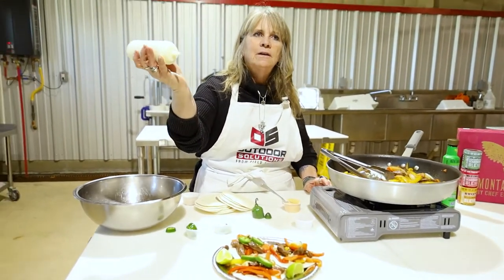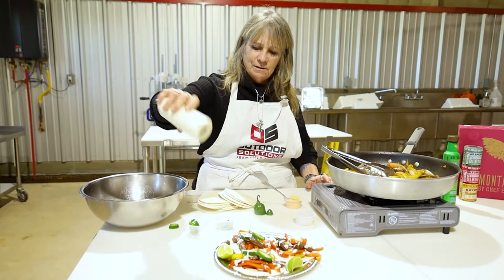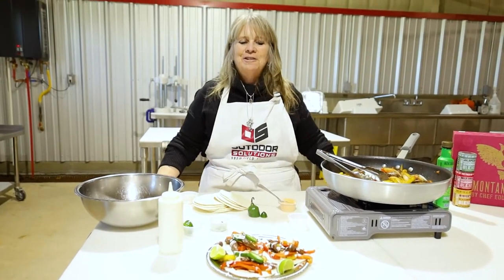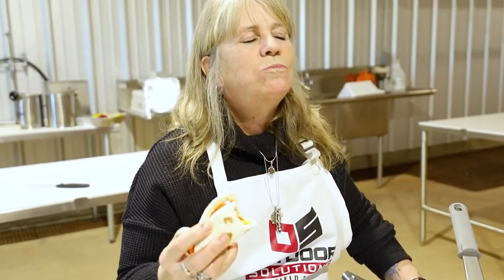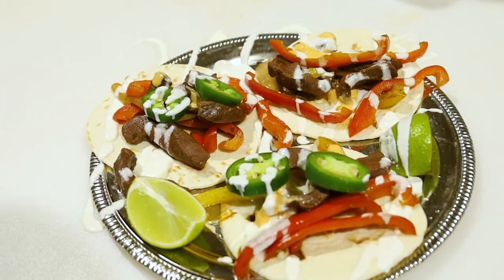Those are big ones. Creme fraiche — go crazy with this stuff, it looks neat. For real, this is a bomb diggity. Cheers! There you have it — heart fajitas, mini fajitas for everybody. Thank you.